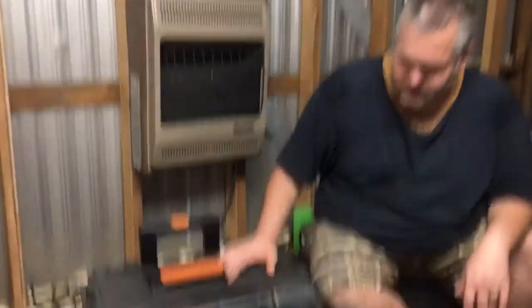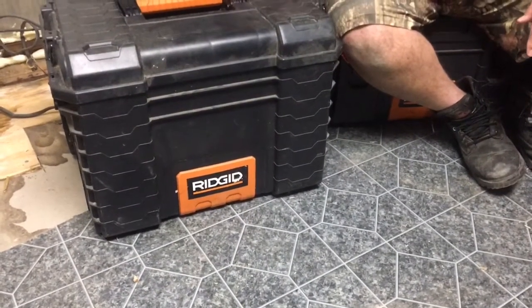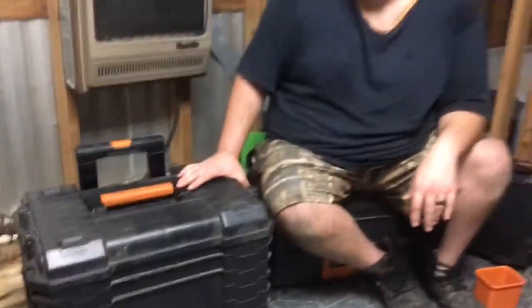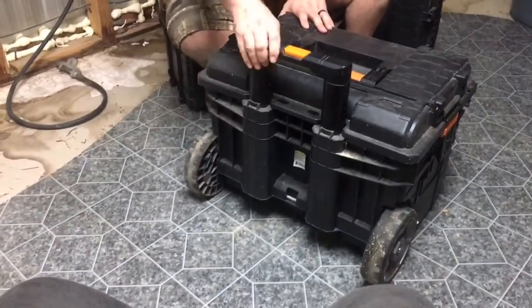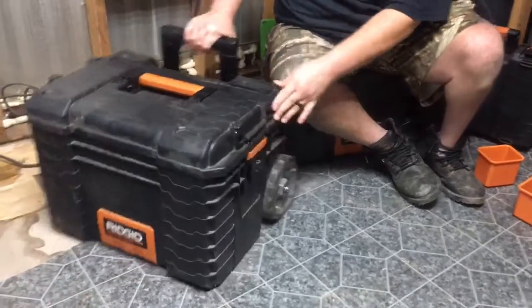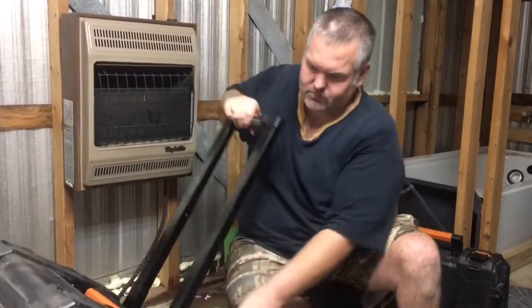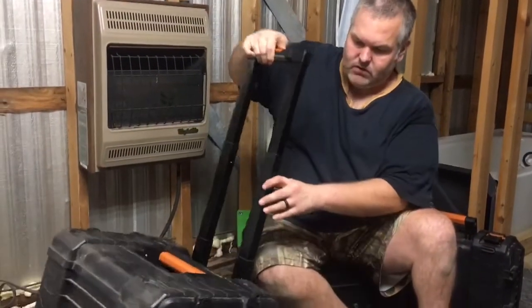This one here is what they call the Progear 22-inch cart toolbox, because it has the wheels on it. Very heavy-duty wheels, robust, rolls over uneven ground easily. It's got the accessible handle, and it rolls very easily, very well.